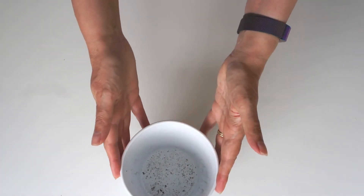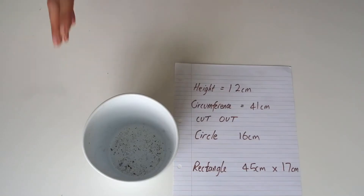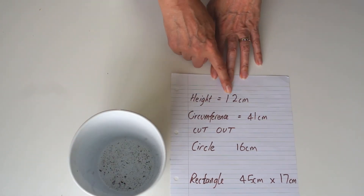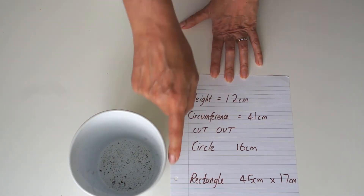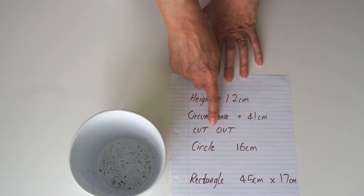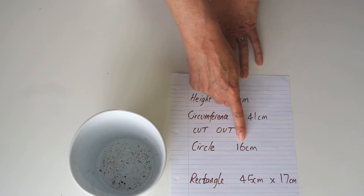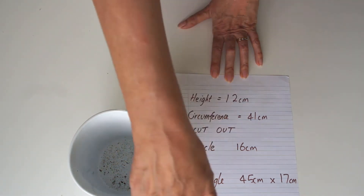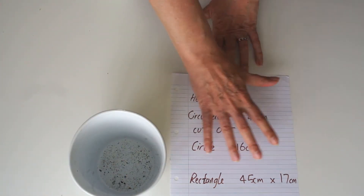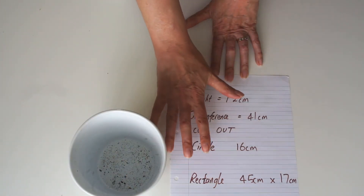To know what to cut out of our fabric, we're going to do a little bit of maths — but don't worry, I'll explain it all underneath as well. I've measured the height at 12 centimetres and the circumference, which is the distance all the way around the pot, at 41. So I'm going to cut out a circle of 16 centimetres, because I've allowed an extra 4 centimetres, and I'm going to cut out a rectangle of 45 centimetres by 17.